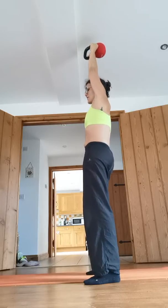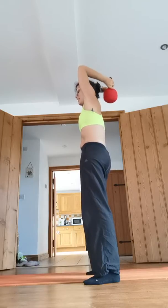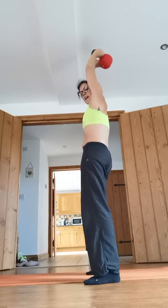At the bottom, straighten the arms again. Breathe in on the way down and exhale as you straighten up.